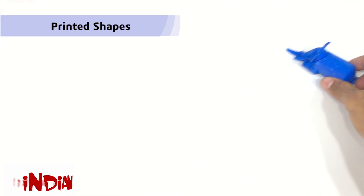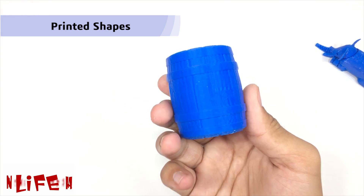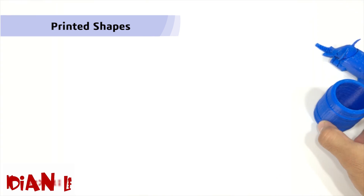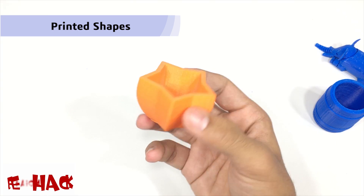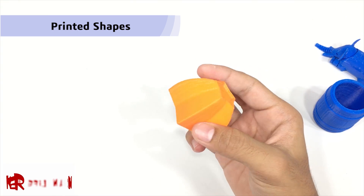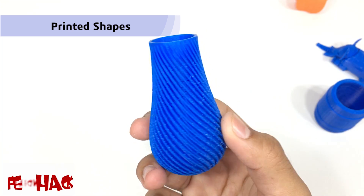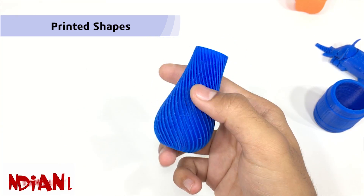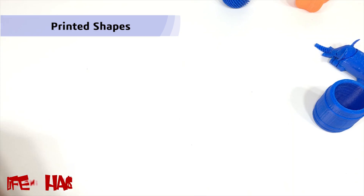You can make different shapes like this.